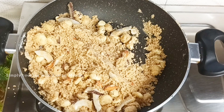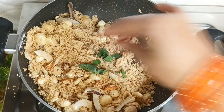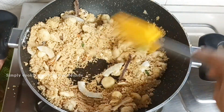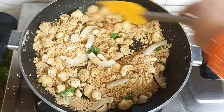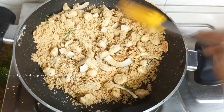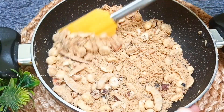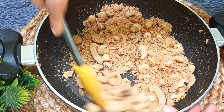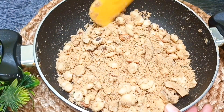We will add 5-6 tulsi leaves. We will mix it well. After mixing it, we will close the flame. The tulsi leaves are very warm, so we will keep it in the middle. We will add the tulsi leaves carefully.